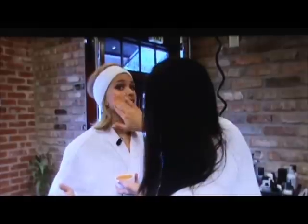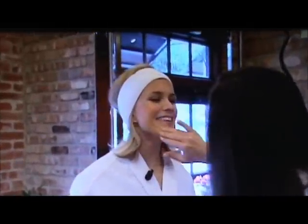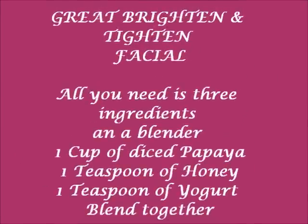I'm going to get sloppy with this glowing and brightening mask. In the meantime, you can go to livewellnetwork.com for all of these recipes. I'm going to look fabulous after this — I'll see you next time. Bye!